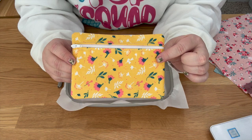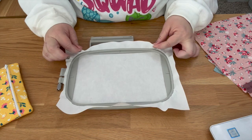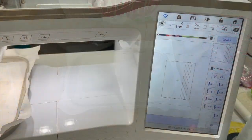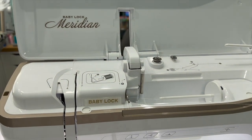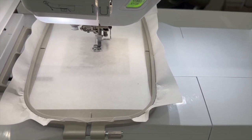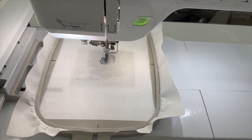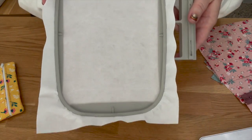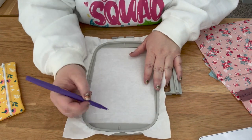If you're just jumping in and want to learn how to do in-the-hoop zipper bags, this tutorial is for you. I have one sheet of cutaway on my five by seven hoop, then I load my design. I'm running a Baby Lock Meridian machine. The very first step is called a placement stitch — you stitch it directly onto your cutaway.